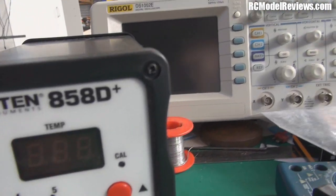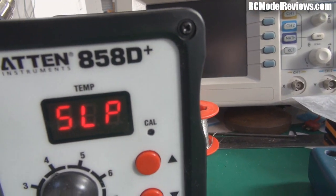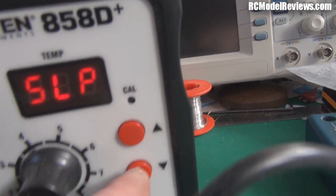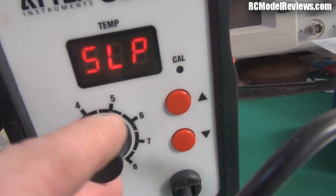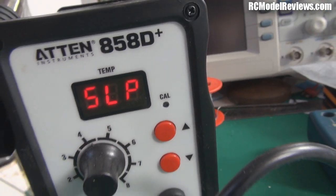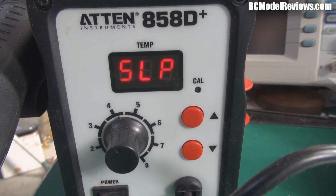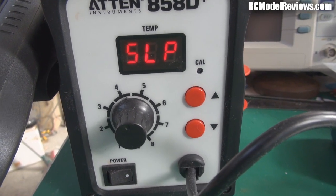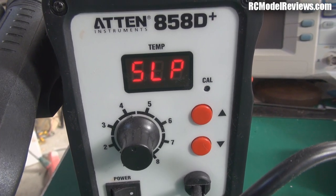It's also more accurately controlled because over here we have a display - I should turn this on, it's currently sleeping. On there we can adjust the temperature with up and down buttons, and adjust the amount of air flow with this little rotary knob. So we can create a stream of hot air that can be hundreds of degrees Celsius in temperature.